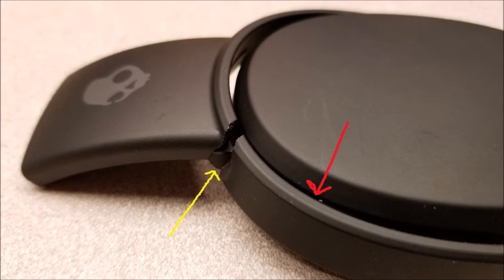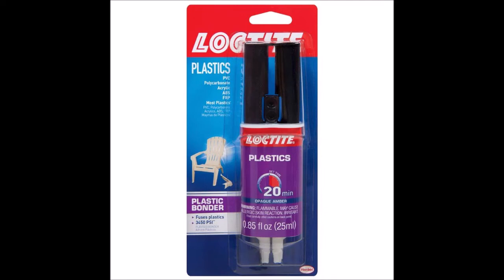Here is the fix. Notice the very close proximity between the cradle and the ear cup. There is a ton of surface area in here for a plastic bonding epoxy. Here is the Loctite plastic bonding two-part epoxy. Make sure you get the two-part epoxy. Mix it up well on a paper plate. I made the mistake of using a styrofoam cup — it melted. Don't do that.